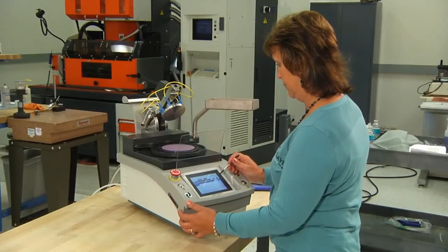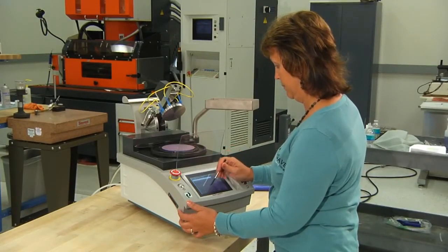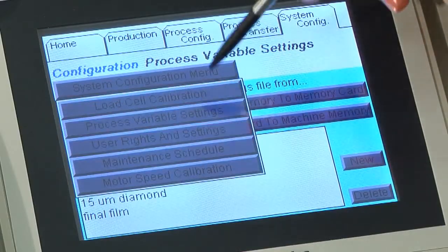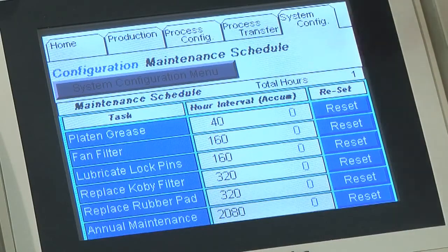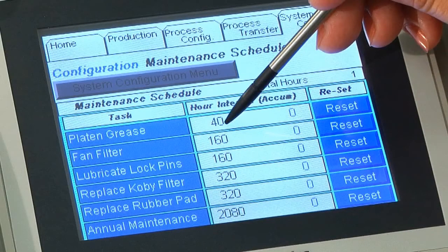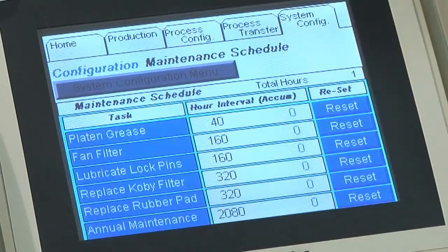The maintenance screen allows you to define six specific maintenance parameters, including platen grease, the fan filter, lubricating lock pins, replacing the Kobe air filter, rubber pads, and annual maintenance. When a maintenance interval is reached, an alarm will be triggered on the production screen. The Maintenance OK box will turn from blue to red. Click red reset after maintenance has been completed. This will reset the maintenance schedule.